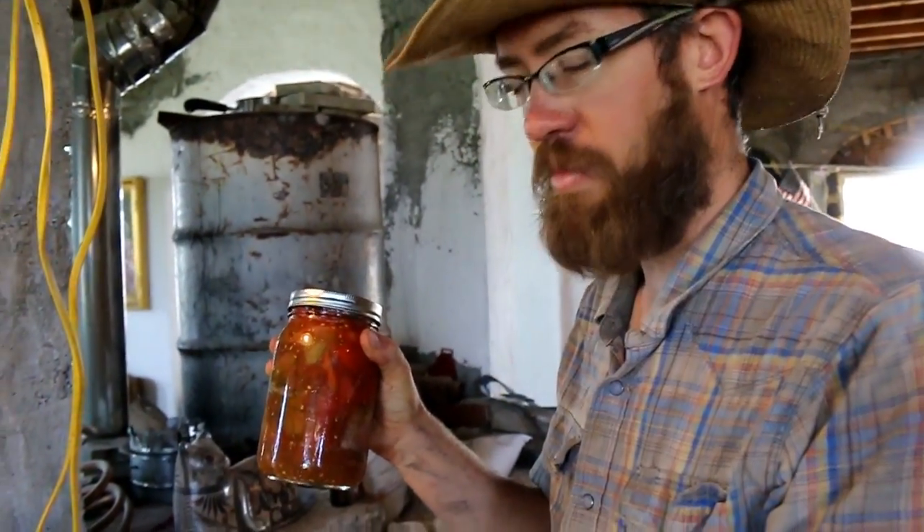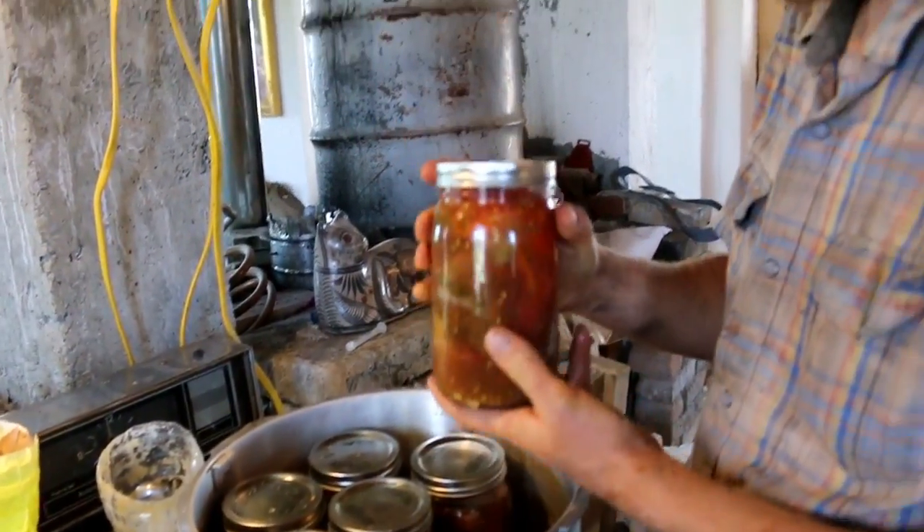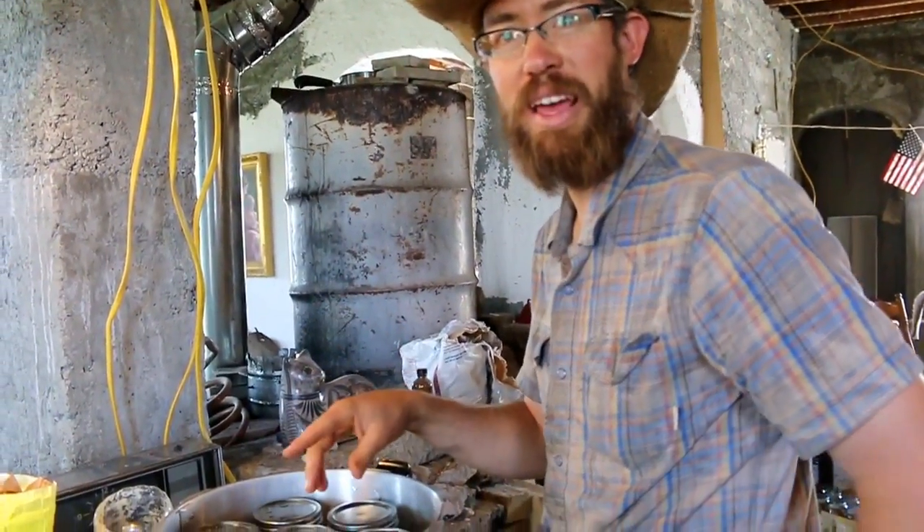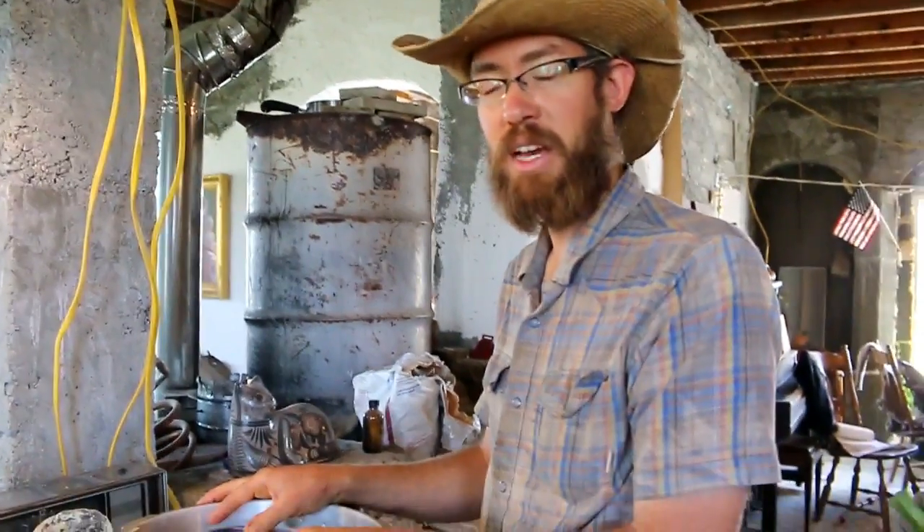Now I've got seven jars. Our particular pressure canner holds seven quarts. Tomatoes can actually be canned in a water bath method, which basically means you just boil them completely covered — but you have to do that for 85 minutes. Which is why we do it the pressure canner way — it only takes 25 minutes. And we're not wasting all that fuel to keep it hot for that amount of time.